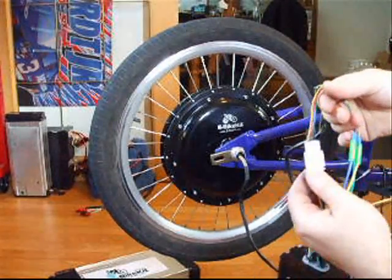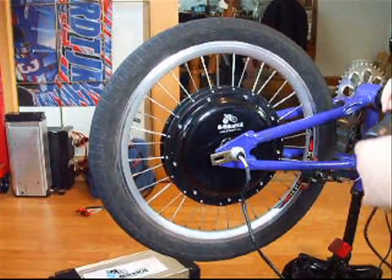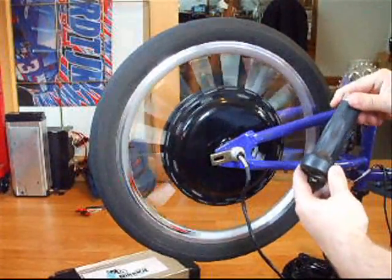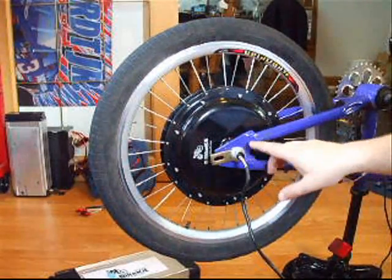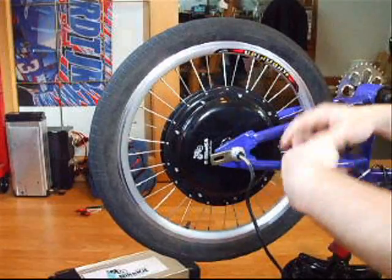This is an instant start motor, which is why you have to have the five smaller wires. With this motor, if you take the throttle from a standing stop and twist on, it'll just go. Now, if you don't secure the motor to your bike and the axle nut comes loose, these wires are going to take a beating. The axle will spin free and all these wires are going to get twisted up.